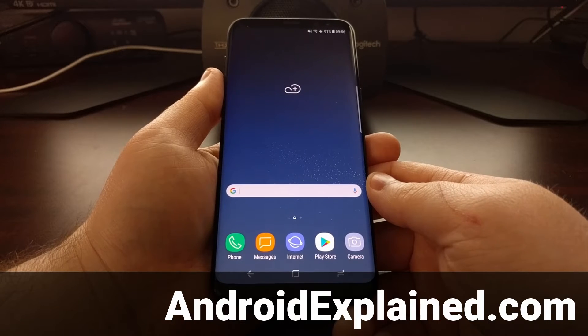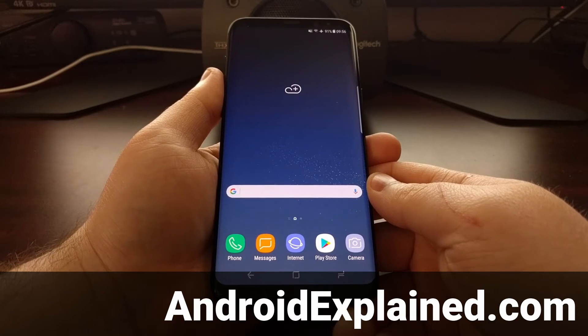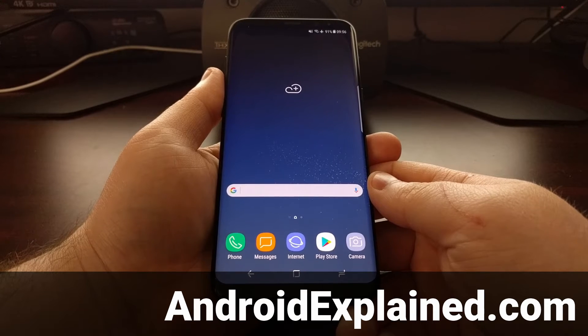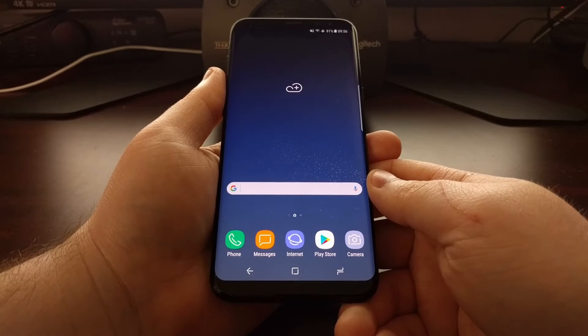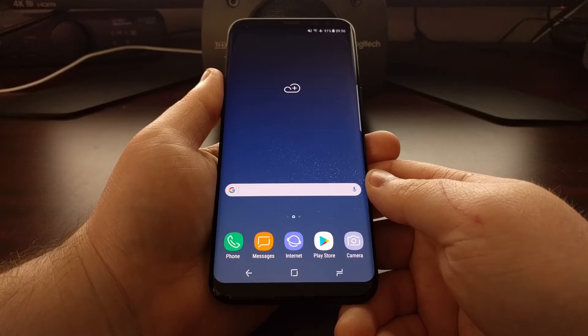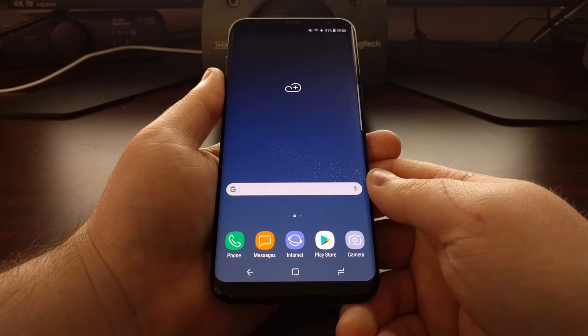If there's ever a point in time that you need to use Odin on your computer to do something with the Galaxy S8 or Galaxy S8 Plus, you're going to need to boot the device into download mode. This is also known as Odin mode, since that is the software we use to flash certain firmwares and recoveries on Samsung devices.